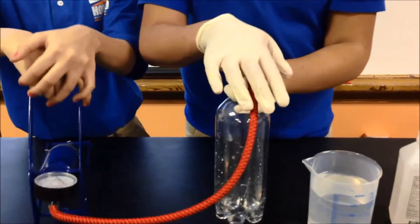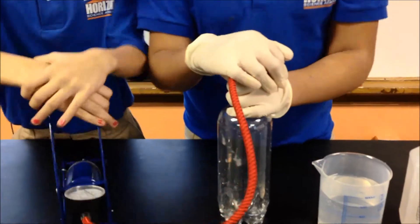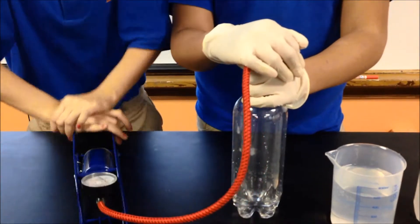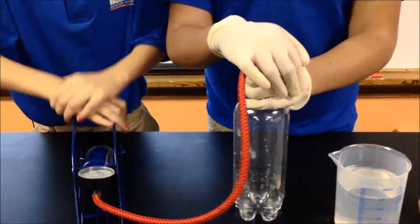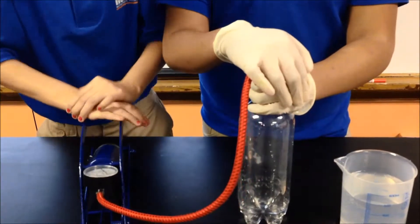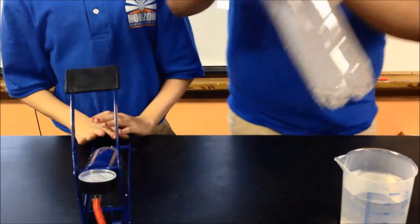My helper, Gina, will be pushing it ten times. And you see how it forms a cloud in the bottle.